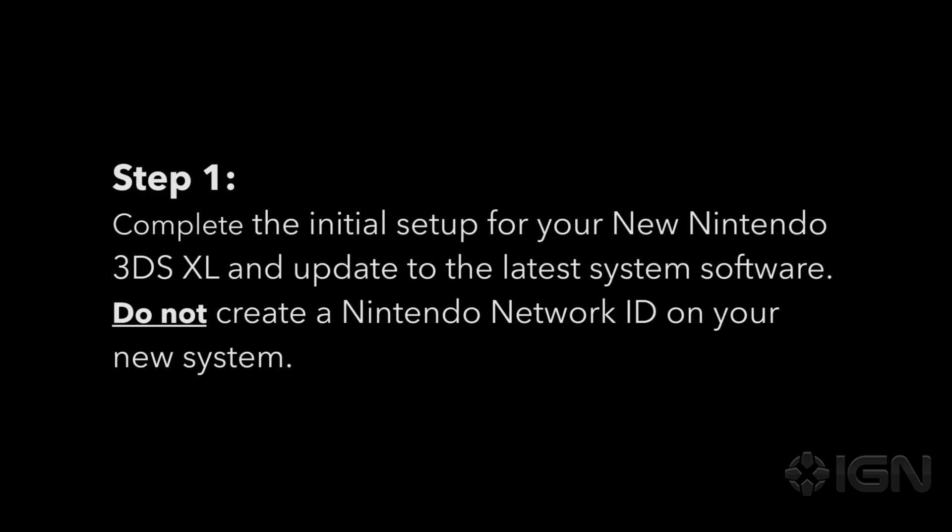Complete the initial setup for your new Nintendo 3DS XL and update to the latest system software. Do not create a Nintendo Network ID on your new system.